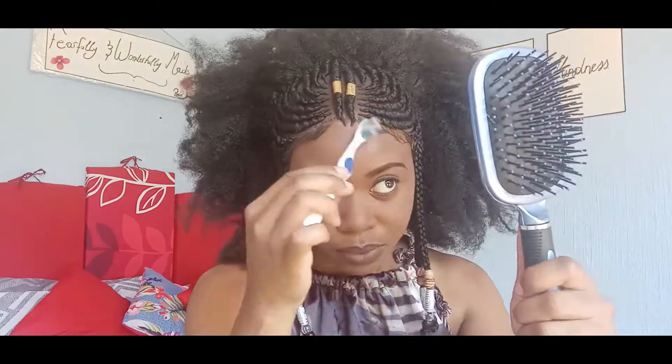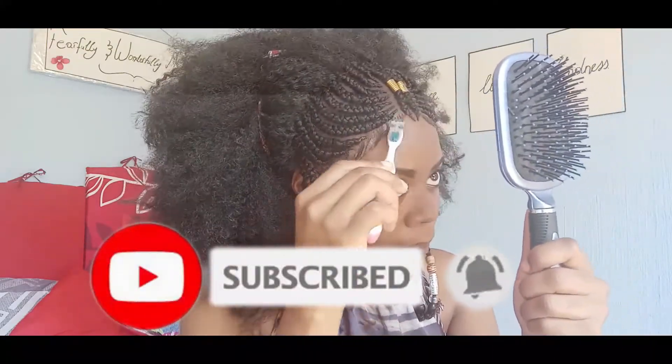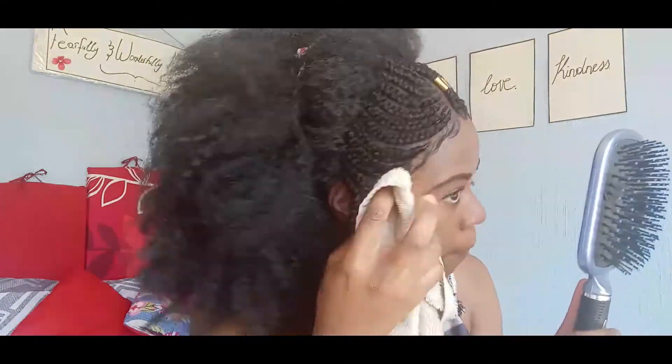Once you've applied the gel, now you can go ahead and start styling. I'm going to smooth the baby hairs into place. Then I'm going to take a damp cloth and wipe all the excess gel. After that, I'll take my blow dryer on cold air and blow dry until the gel gets dry.